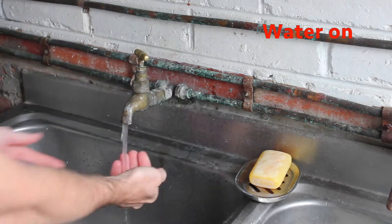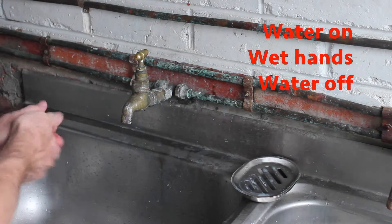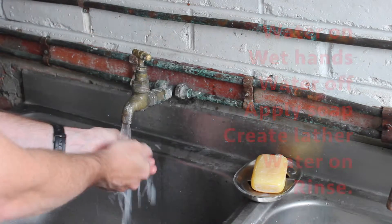To wash my hands I follow these steps. Water on and wet my hands. Water off, apply the soap and create a lather. Water on and rinse off.